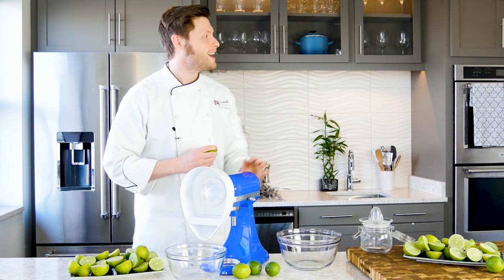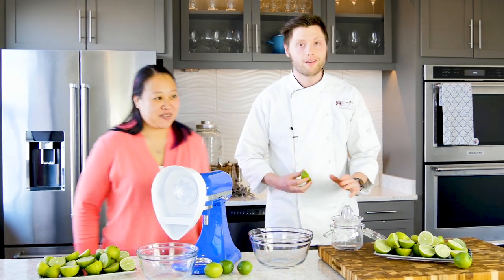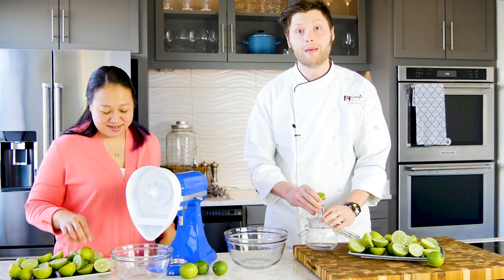To show you how fast, I've got my friend Kathy over here — she's going to be juicing 12 limes with our KitchenAid mixer while I'm over here juicing 12 limes manually.